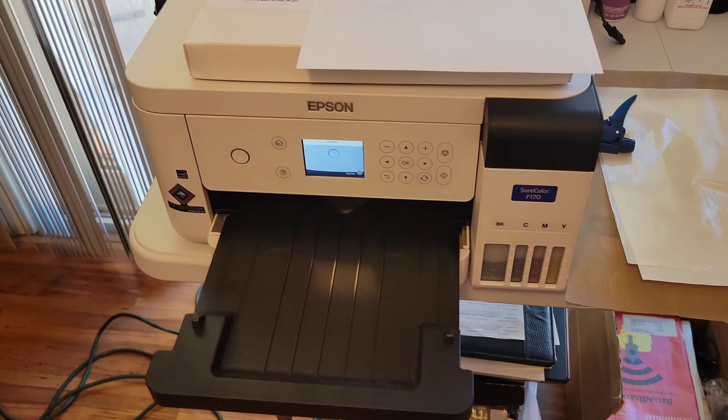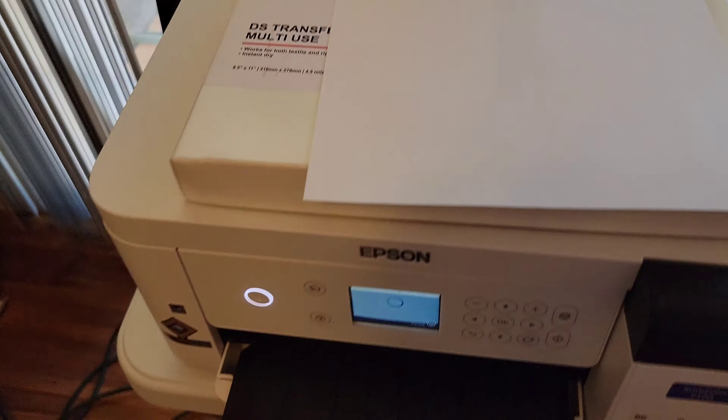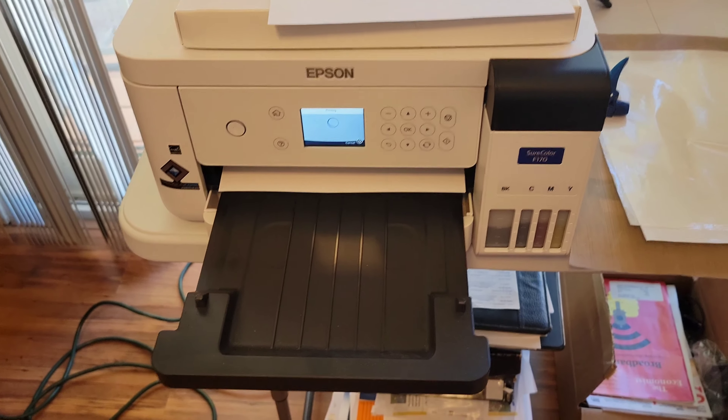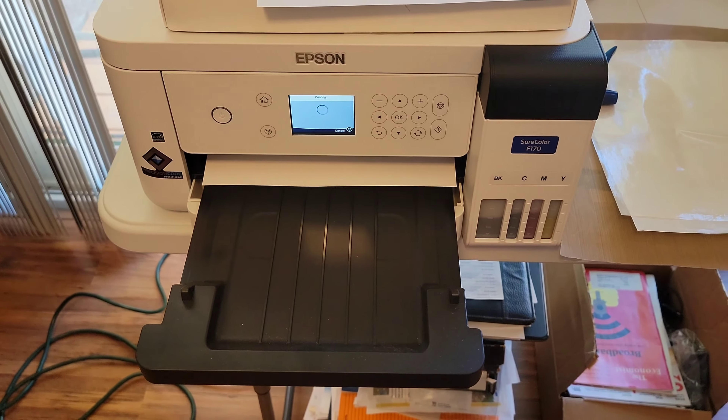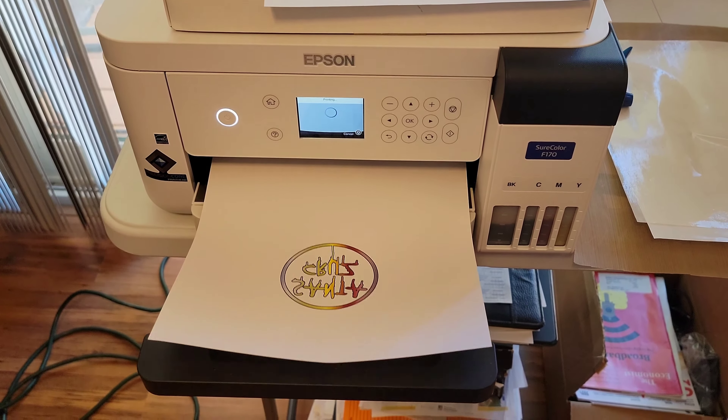We've got a small design printing out on both of these. The off-white one is done already and we're waiting for the brighter white one to come out. There's no guidance on the packaging either, so this was really a trial and error situation — I had done this originally and these were the results I got.